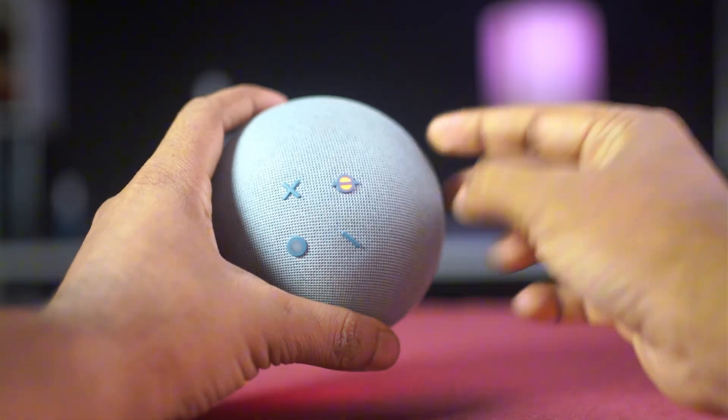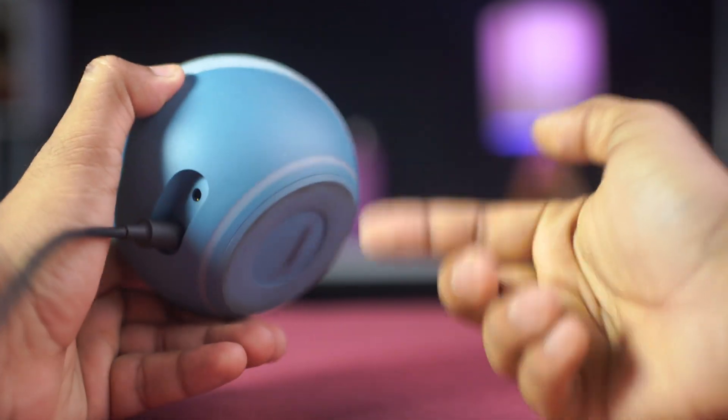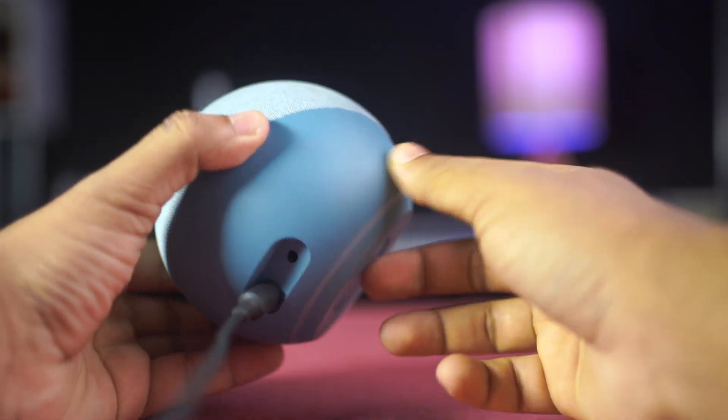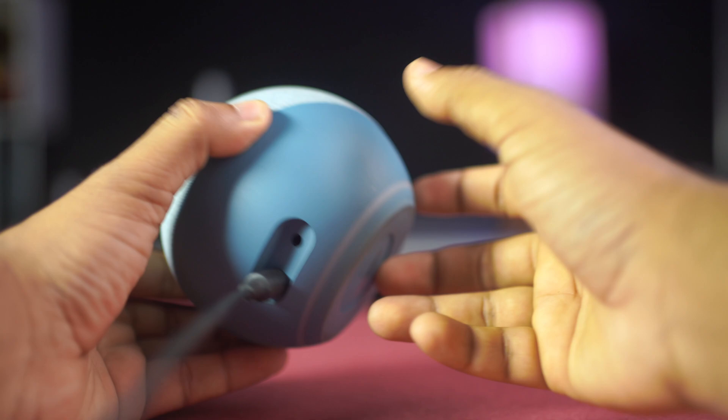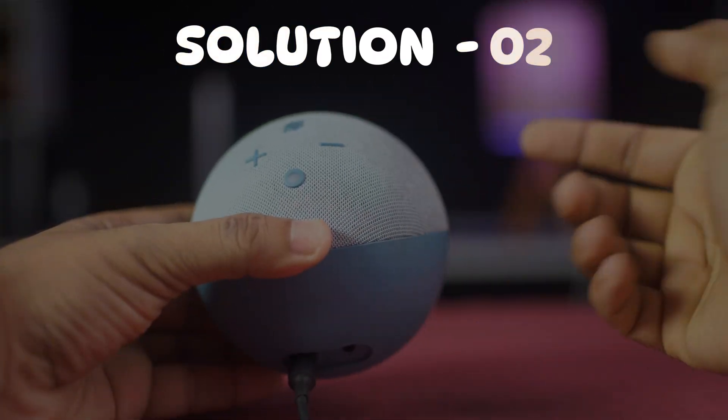Look for the microphone icon button on the top of your Echo Dot. Press the button once. If the red light turns off, the microphone is now enabled and Alexa should be able to hear you.